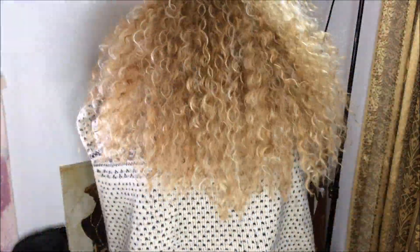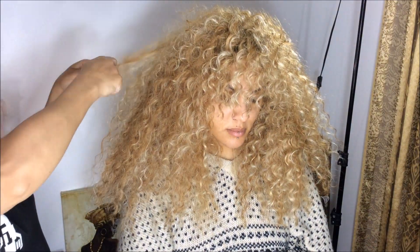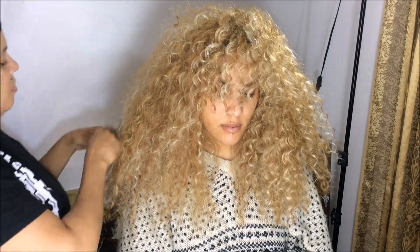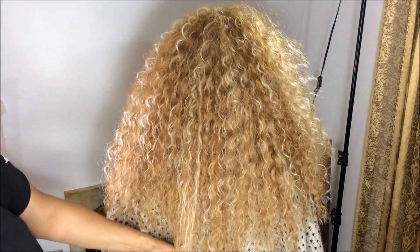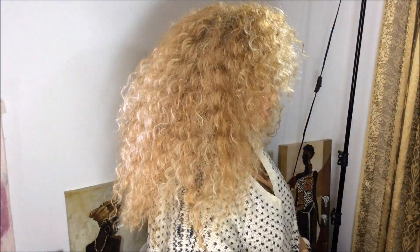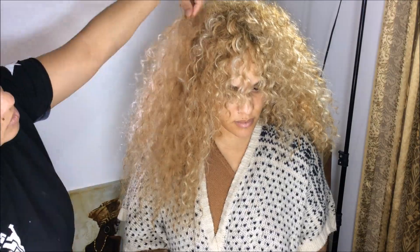Cutting her bangs — and that is a razor. I'm cutting the hair with a razor, giving it some nice layers. I like body; I like layers. This is kind of different for her because she likes her hair straight, but I told her if you're into the eighties, this is it. That's a softener.